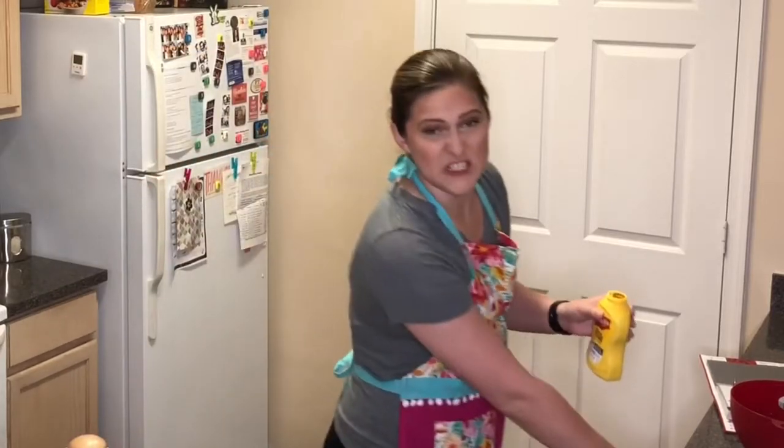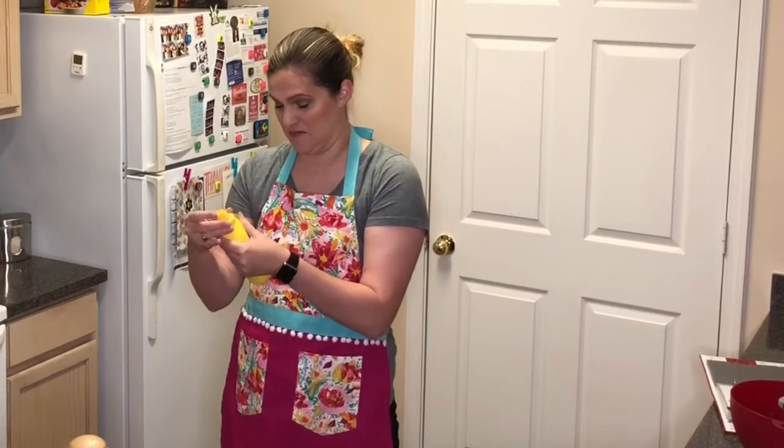Do you guys know what my least favorite condiment is? Mustard. You know what I'm never going to use again after this episode? Mustard.